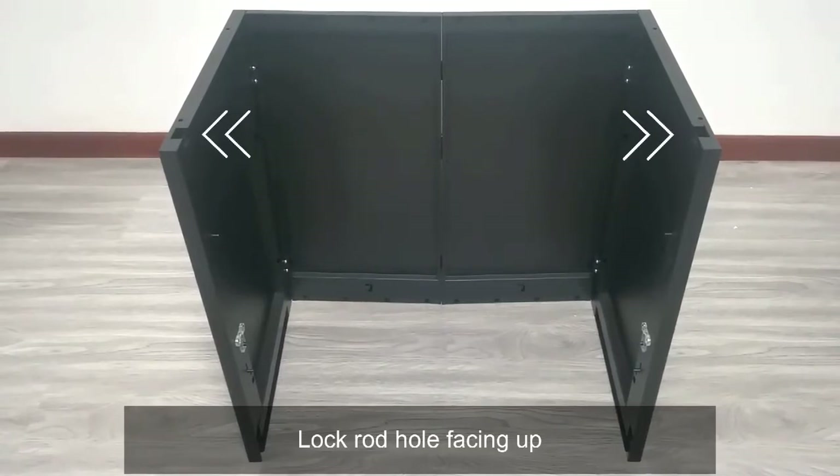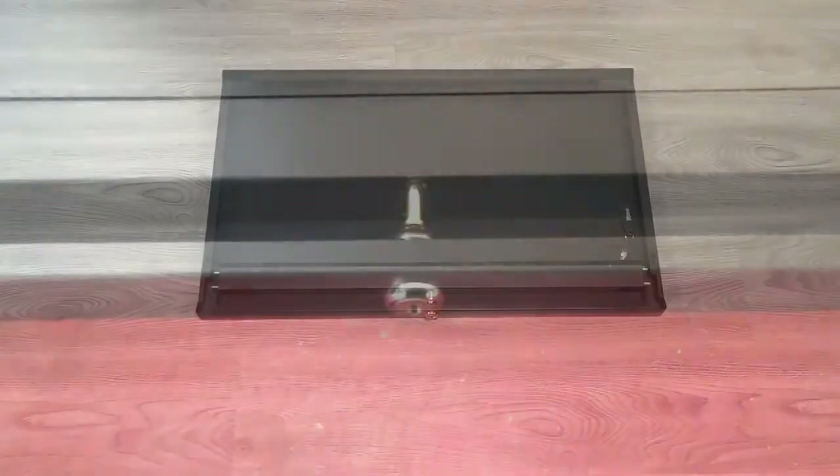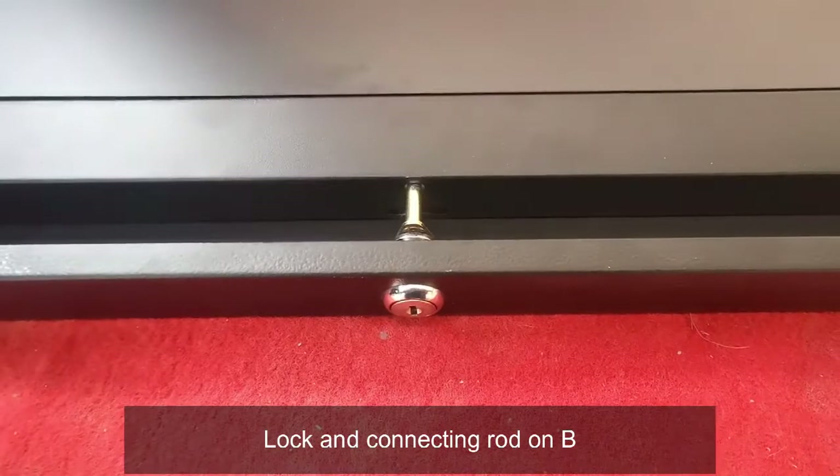Position the cabinet with the lock rod hole facing up. The direction of the lock should face forward. Place the lock and connecting rod on part B.